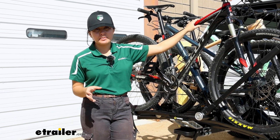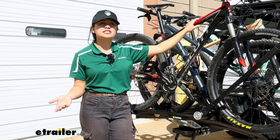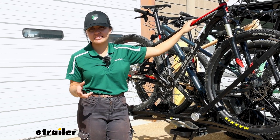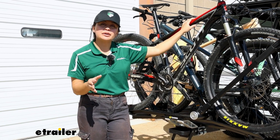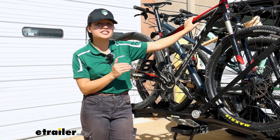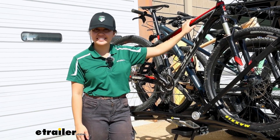That is a lot of weight you may have to deal with. Just the weight of the bikes alone maxed out is going to be 190 pounds — and that doesn't include the weight of the trays and the rack. So before you go any further, please double-check your tongue weight capacity of your hitch on your vehicle to make sure it can maximize your Saris MHS experience.